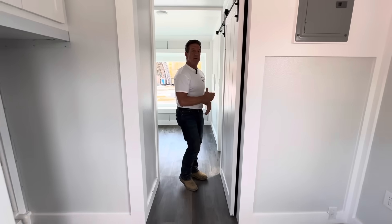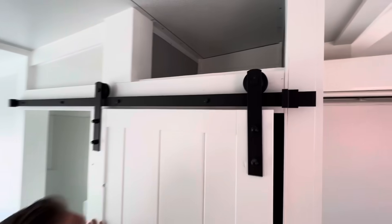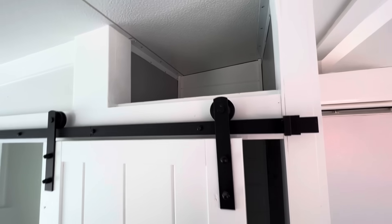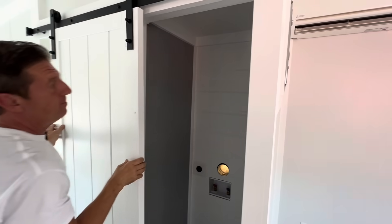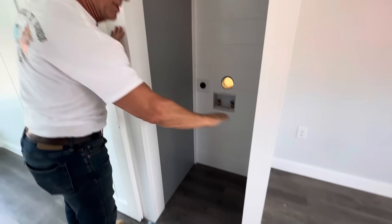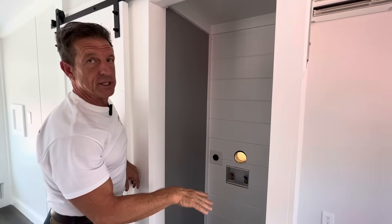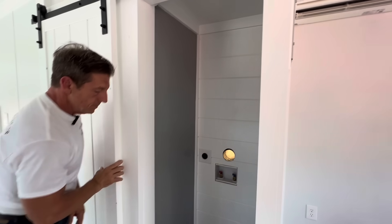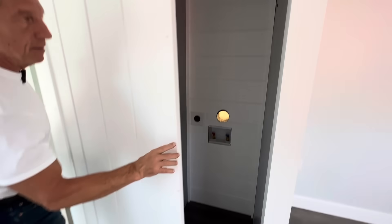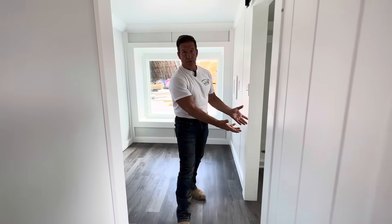Before I go into the bedroom, I wanted to show you there's storage up here. This is where your washer and dryer is right here. There's storage — a little storage up there. I'm going to open this up. If you wanted to put a combo washer and dryer, which is 36 inches tall, you can use the upper part for a closet. Or if you don't have a washer and dryer, it's a full closet. I'm going to open it up to the bathroom — that exposes the bathroom.